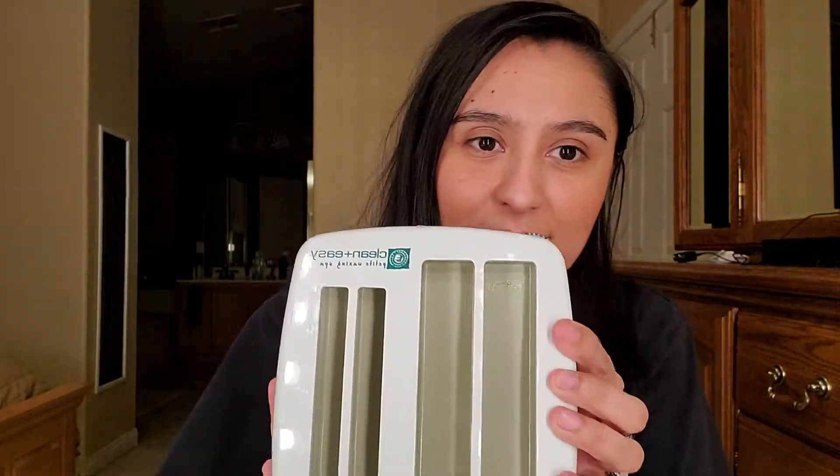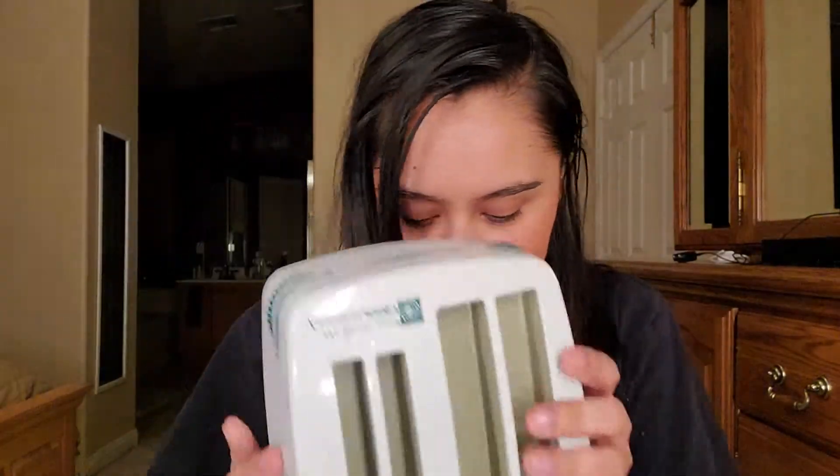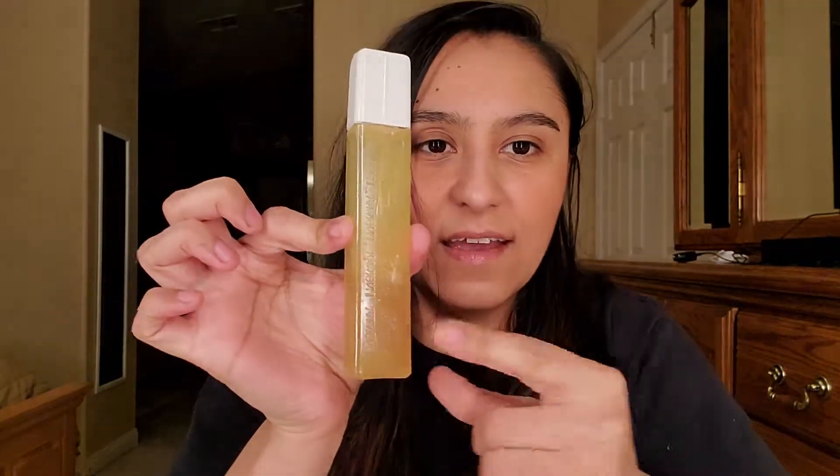I wanted to try this just to save money — getting both full legs waxed at a salon is around a hundred dollars. This kit was $99 at Cosmoprof. It comes with these wax roller cartridges — this is the one I used and you can see I used a good portion of it — plus smaller ones, and this oil-based wax remover, which apparently leaks because they put it in a plastic bag.